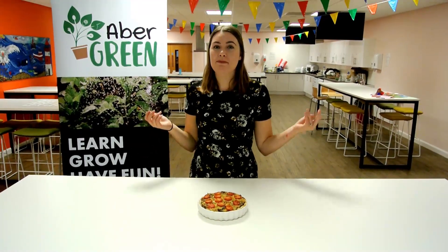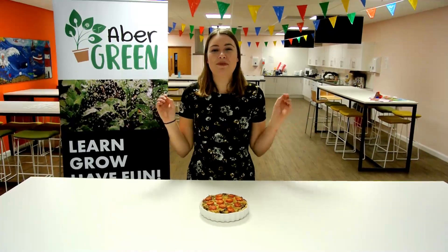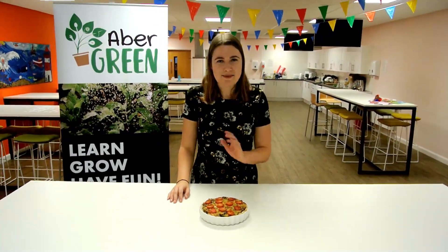Hi everyone, I'm Sarah. I'm a low-carbon master chef for Edmund Wien and today we're going to make a quiche. This is one of my favorite recipes, so I'm super excited to be able to share it with you guys.